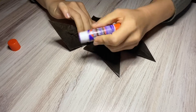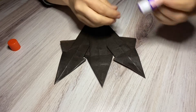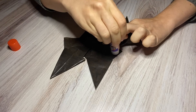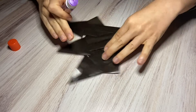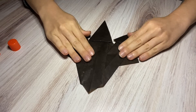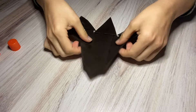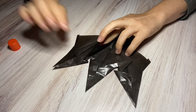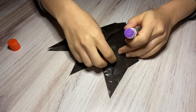Then glue this side down a little bit. You can lift up these pieces, put some glue down on this flap, and that'll hold that in place. Do that for this side as well. How cute is that! This is all glued together. If you need to, you can turn it on the back and glue any looser flaps down if you want to.